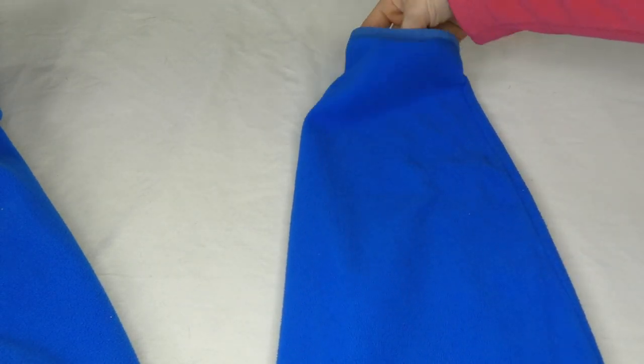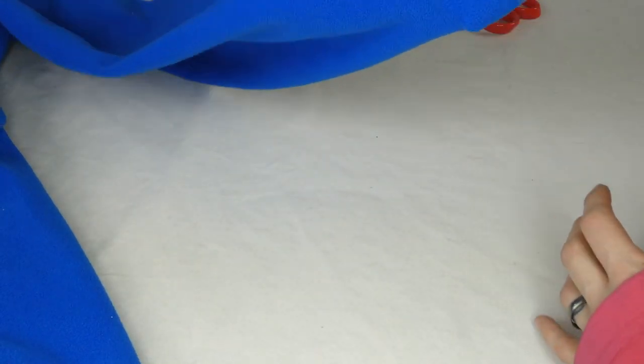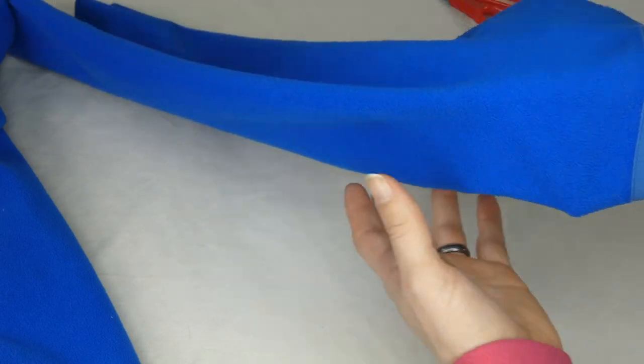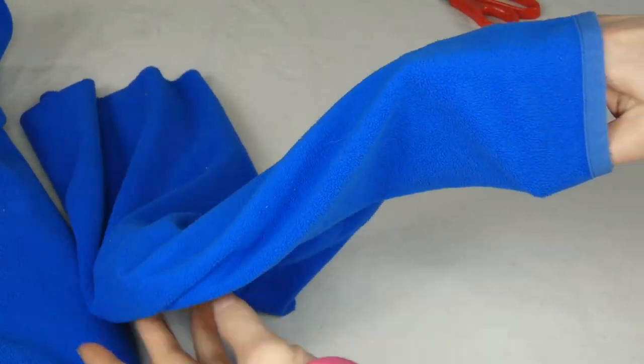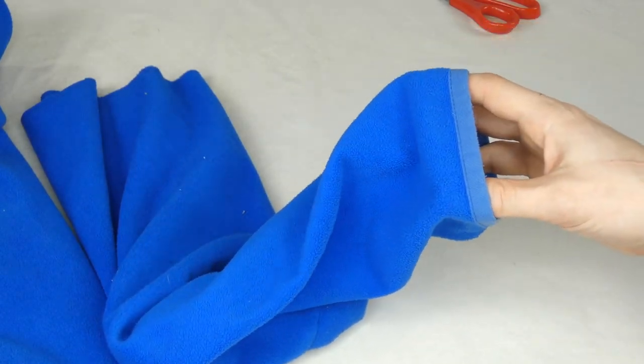So you're going to take this sleeve — the sleeve here is what's going to slip over your dog's head. Basically your dog's head is going to fit through here and then this part is going to go down his body. You're going to cut some arm holes here, and we have to actually put it on your dog and measure in order to do that.